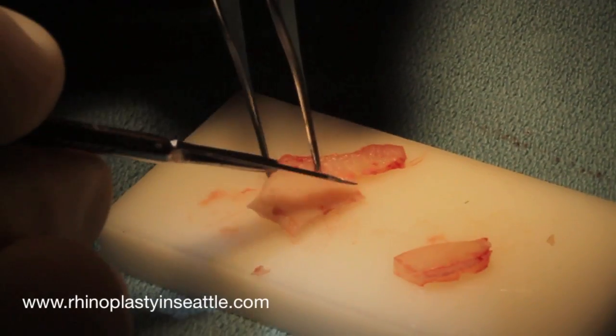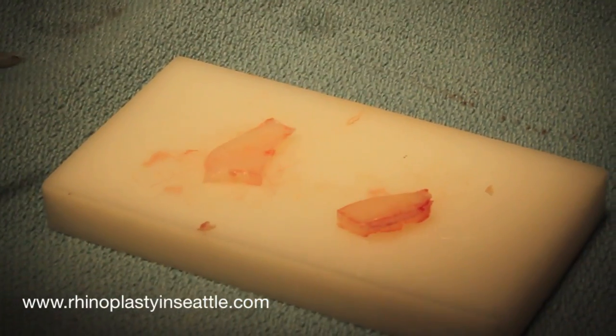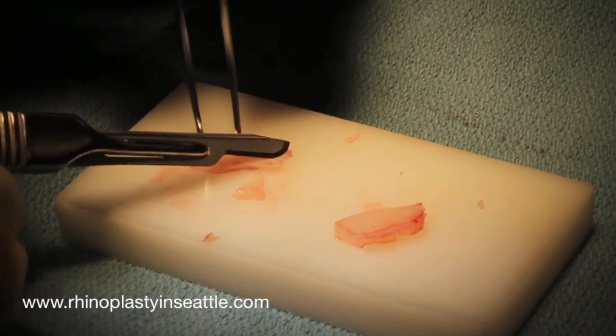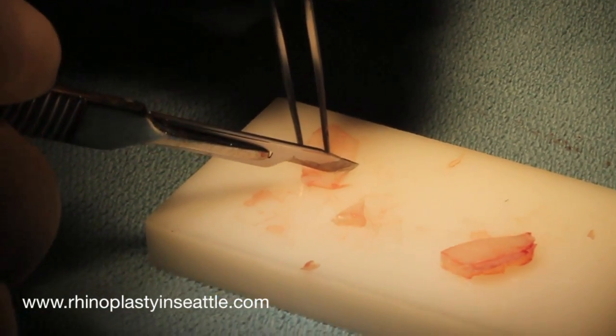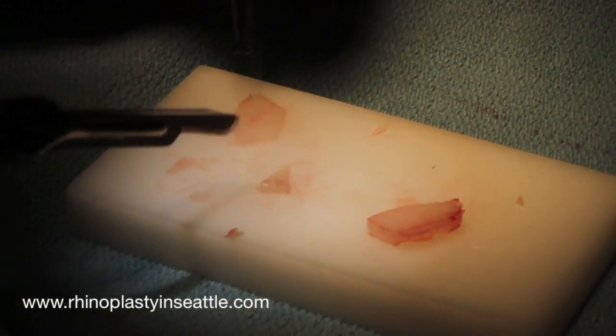People often wonder how you decide what size to make the graft. This is typically done in real time during the case, where I'll measure the actual size of the external nasal valve weakness on the patient, and I'll then translate that to the actual dimensions of the graft that I'm making.